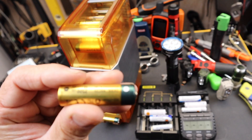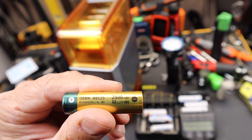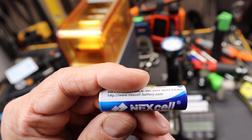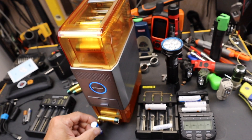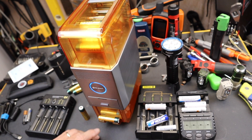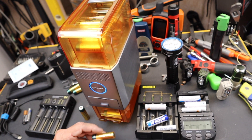Now, currently this is only for nickel metal hydride batteries, which is really the only ones you want. If you grab any old battery and look somewhere on there, like on this next cell, you will see the NiMH — nickel metal hydride. That actually is the kind of battery that it charges. It doesn't do the old NiCADs, but that's okay because these are the high-capacity batteries we need for things.